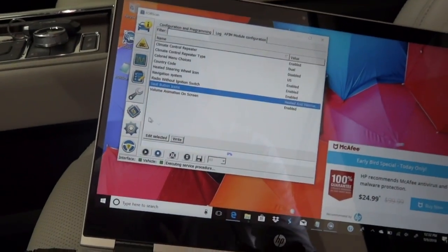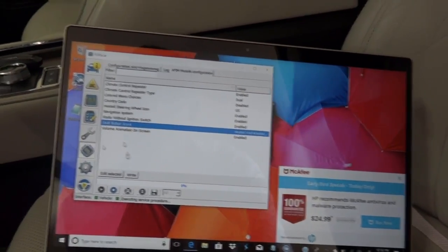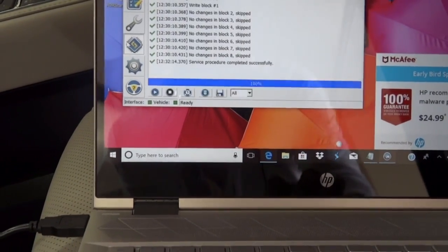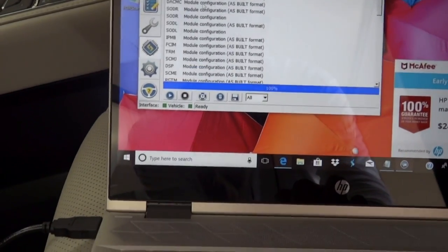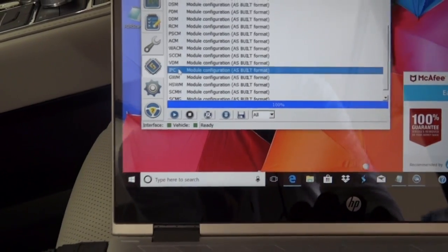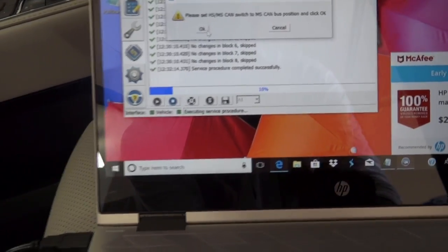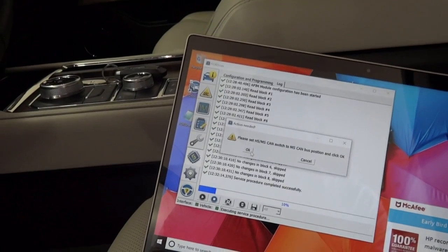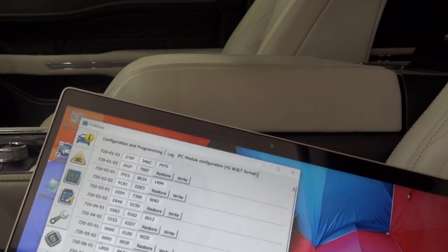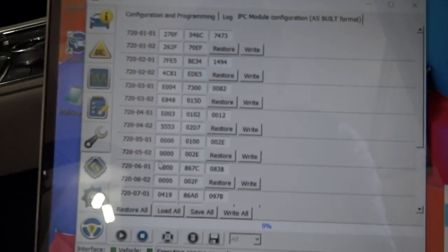Let's see if we can do another one here. This one is 'Show Temps on Gauges.' This is a different module, and I'm curious to see if this one is going to work. We're going to get out of this area, hit stop, then come back to configuring and programming. We're going to look for module IPC. We'll scroll down — I found it right here. We're going to click on that, then hit the play button. Looks like we've got to move the switch back again on the OBD reader.